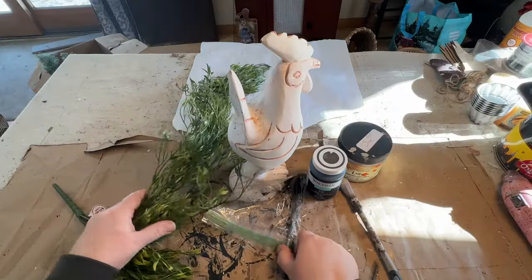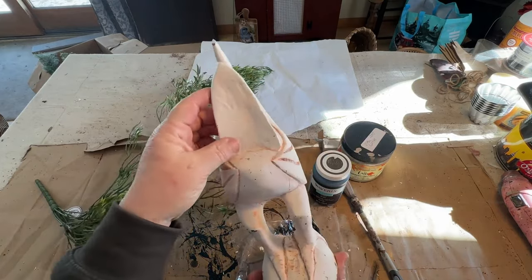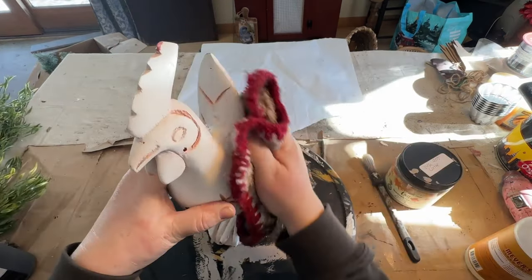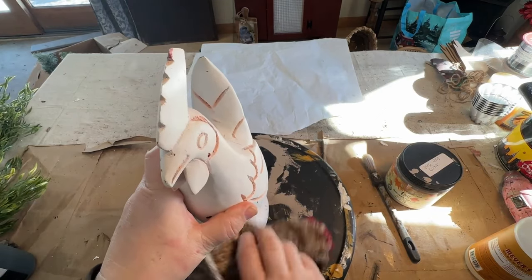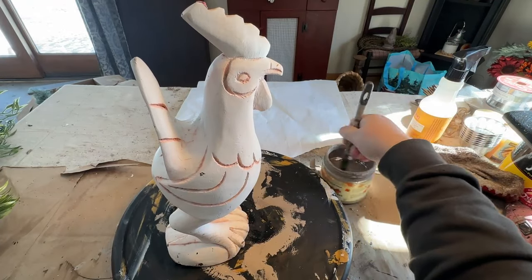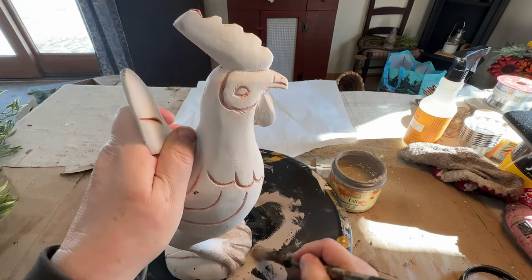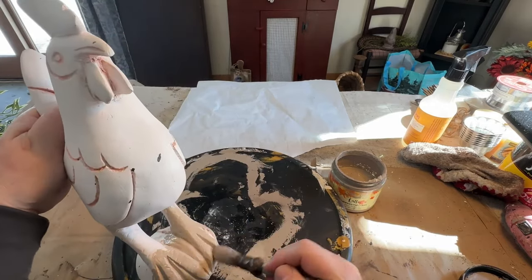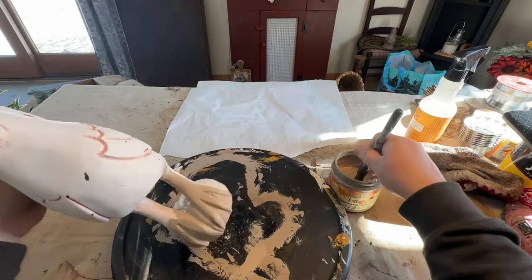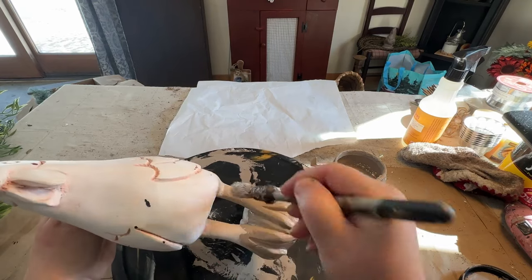Here's another trash to treasure — something I got from the free area at my local transfer station. It's a weird little rooster. I thought maybe he was a bookend and the other end was gone, but I envisioned something different with this guy. I cleaned him up really well and started painting him using my latte paint, because I want to do black all over him and distress back to the latte paint — not white. I want a warm color underneath, so I'm giving two coats of latte paint all over him.